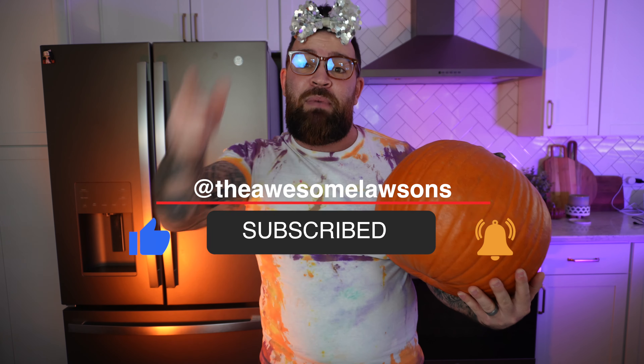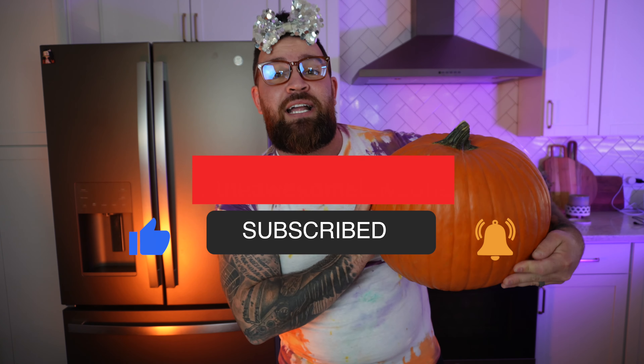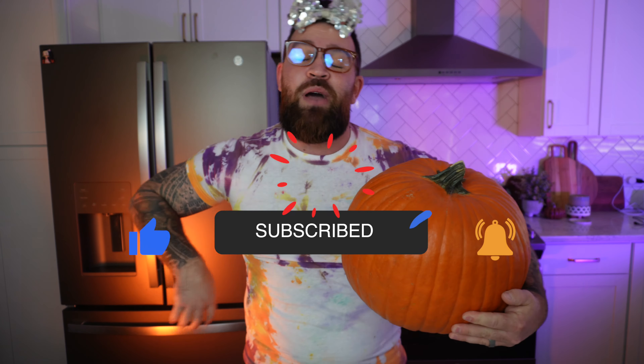What's going on everybody and welcome back to the channel. Today we're gonna be carving the perfect pumpkin. But before we get too far into the video, you guys know what to do — don't forget to subscribe to the channel, give this video a big old thumbs up, and don't forget to tap that bell icon so you know every single time we post a brand new video.